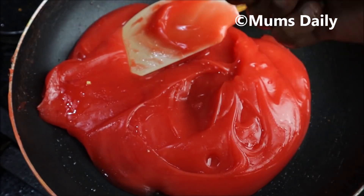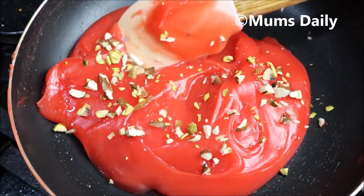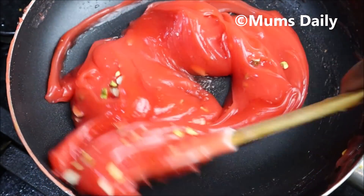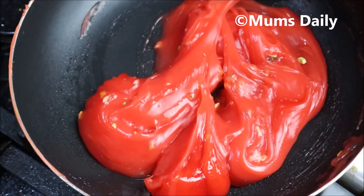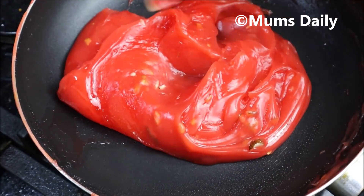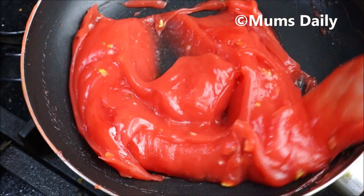This is a stage where you're going to get the right texture in the mix. That's why you're going to get a little bit of nuts.